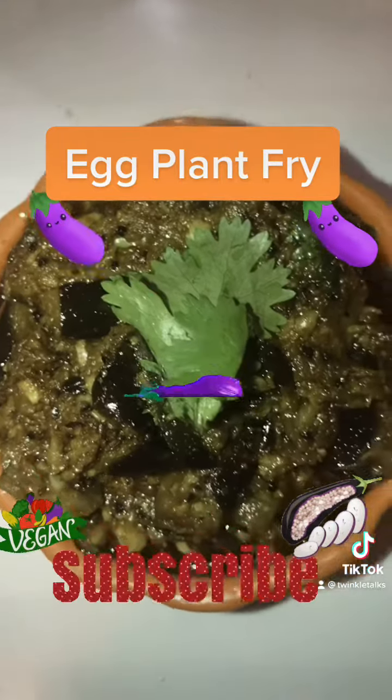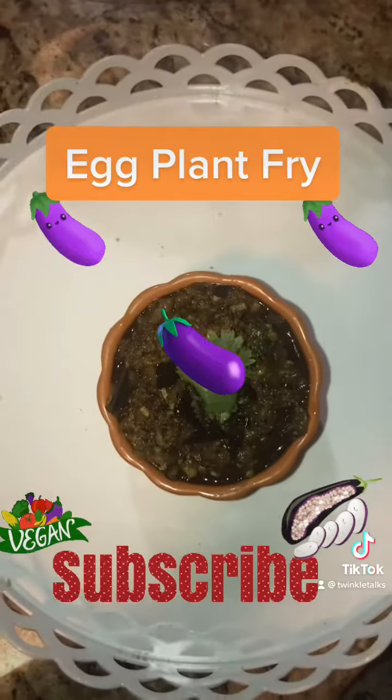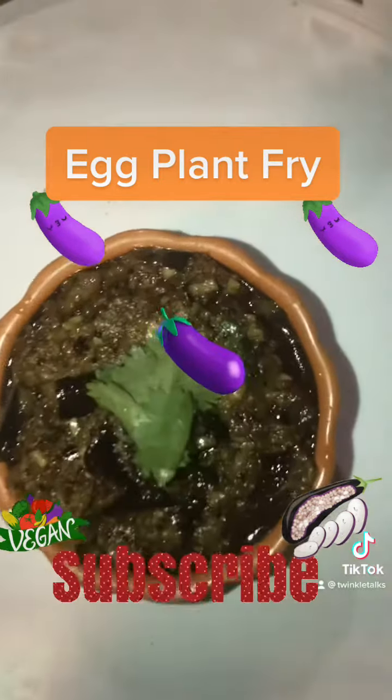Hi friends, today let's make brinjal fry in Andhra style — it's an Indian stir-fry eggplant dish. Eggplant fry is popular for being spicy, flavorful, and nutty.